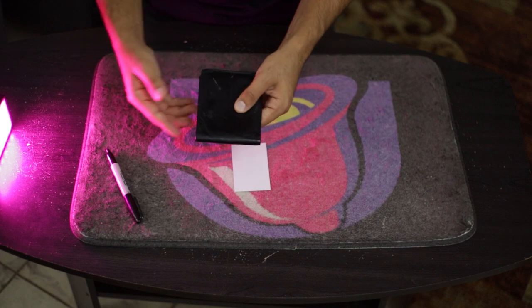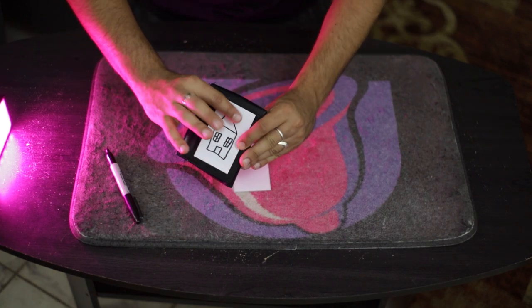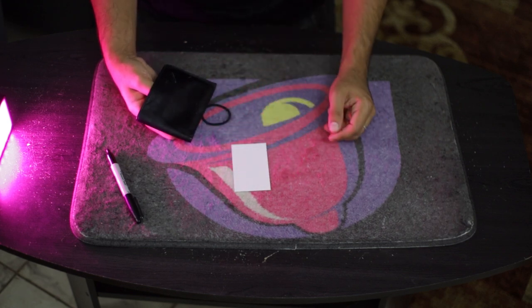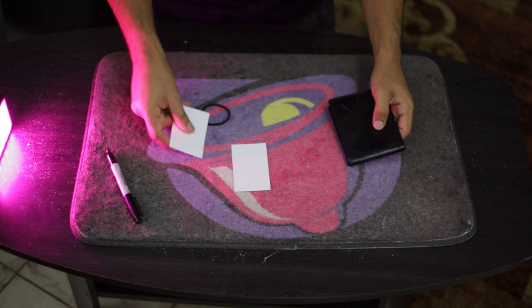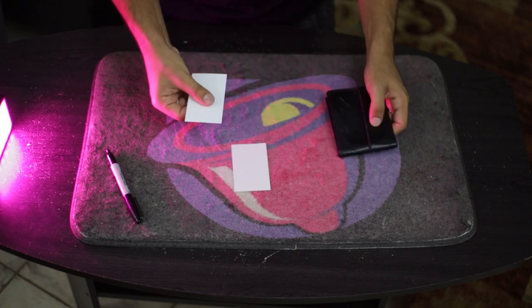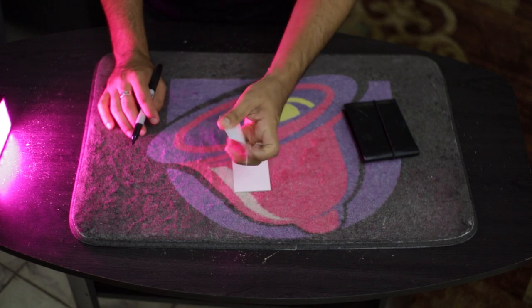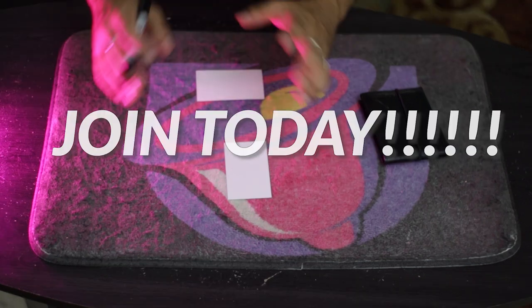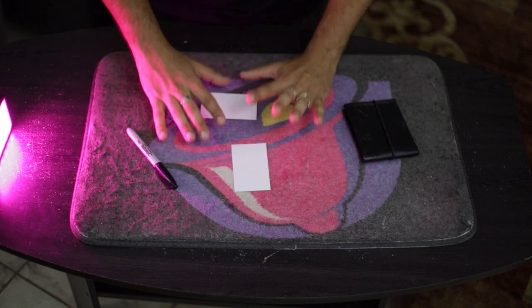You want a sizable wallet for this because you need some play in case the business card moves around, so spectators can't see it from above. What I usually do is reach in with my thumb as if taking out a card, but really I'm just reaching underneath and pulling out the participant's exact card. I do this as I tell the participant to cap the pen, and I table the wallet. Now, with the pen in hand, I look at the participant's drawing — I'm peeking at what they drew while pretending to get psychic impressions.